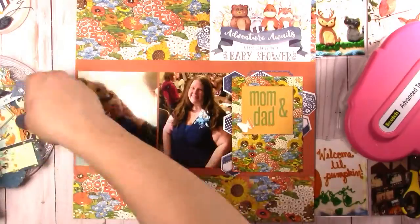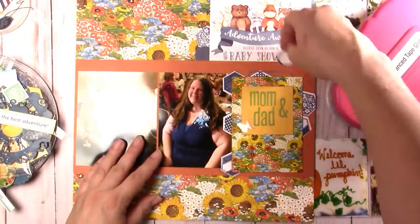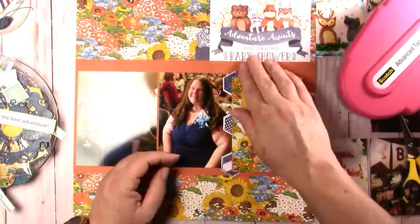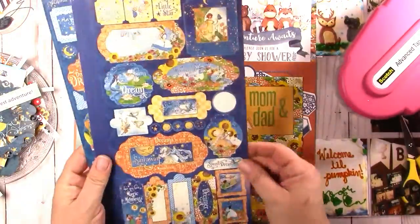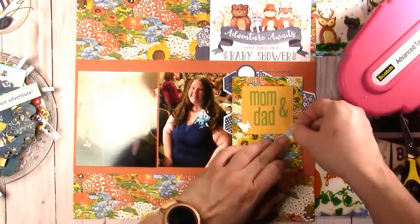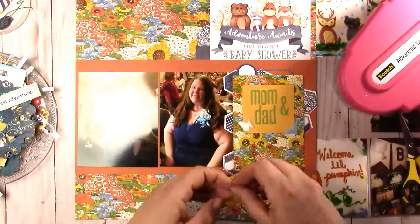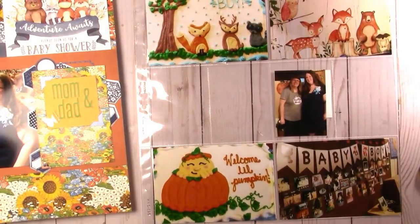I am slacking so bad on my Project Life. I haven't done it very much, and I have all the albums and the page protectors. I do want to go back and at least put photos in them because I enjoy the timeline that the Project Life albums give me.